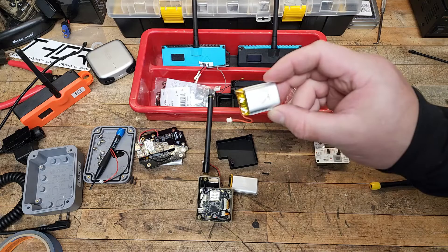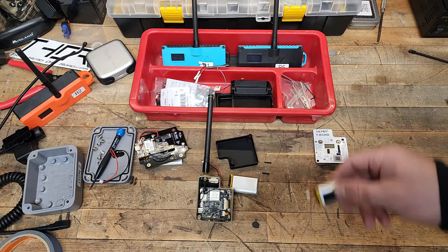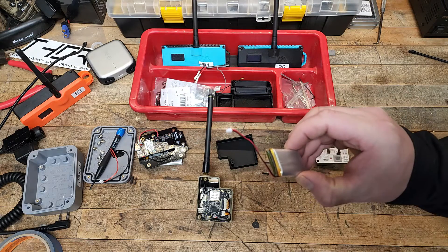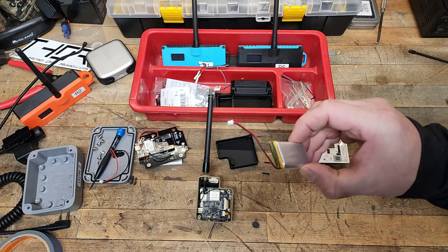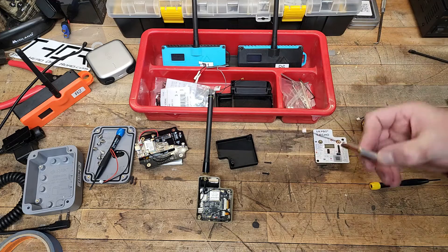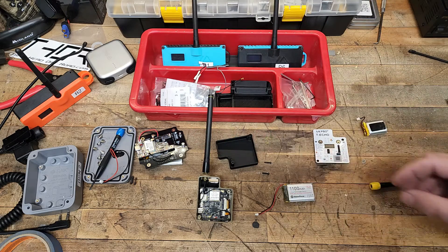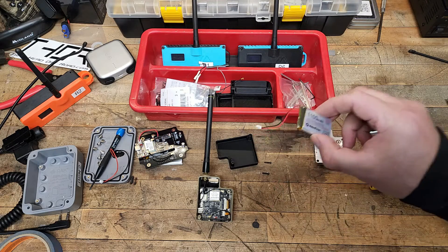This is the old 800 milliamp hour battery that comes with the T-Echo. This is a 1100 milliamp hour with the JST 1.25 connection. I will put a link — that is a Rockland Technologies affiliate link — down below. You can get it anywhere you like, but that will help make sure you're getting the right one because there are two different styles of connectors.